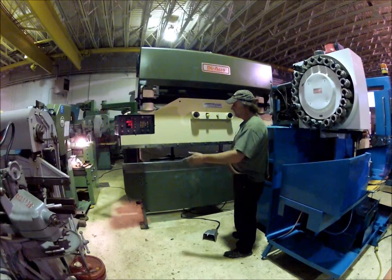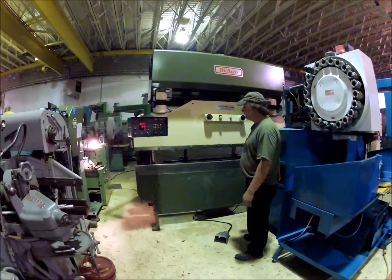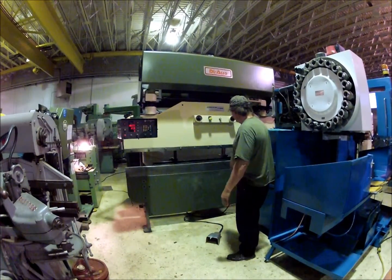The machine features a Herco Auto Bend 4 controller on it. I'll start the machine up and run it.